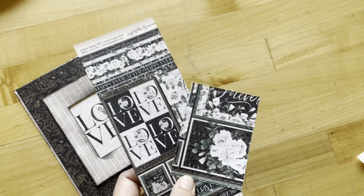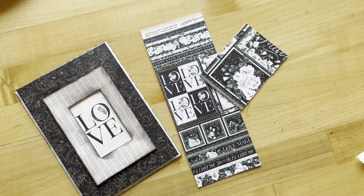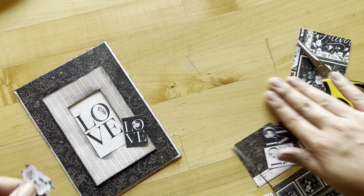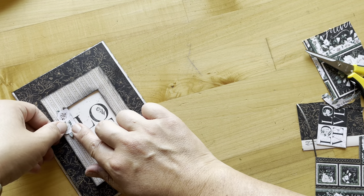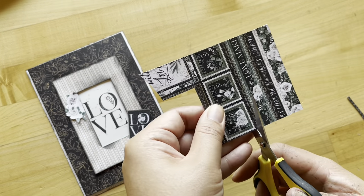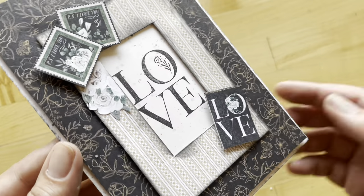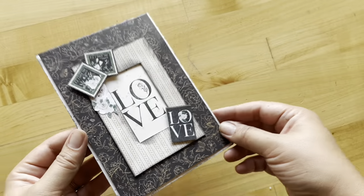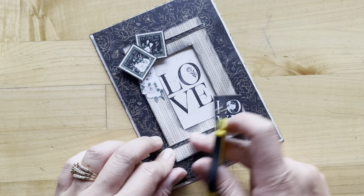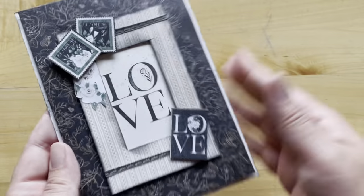Now we're going to do a bit of fussy cutting. I've taken the scraps from the Happily Ever After paper that we cut out and I'm going to cut some out of there. Maybe butt up this flat edge with our flat edge here — so cute. Also from here, let's cut out two of these stamps. Then adhere your pieces down and take some of those scrap borders left over from our cut-apart page and trim those to fit on our frame. And voila, we have completed the front panel.